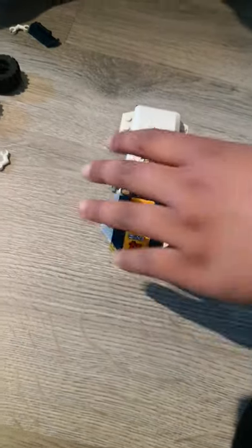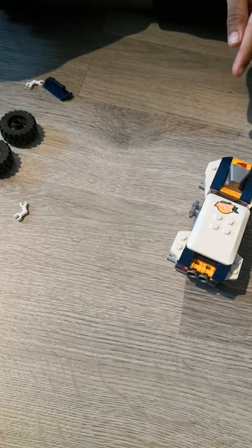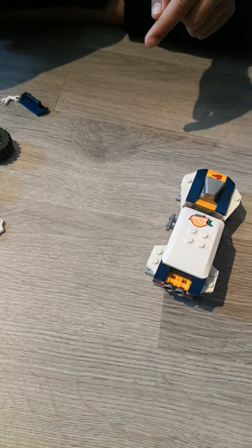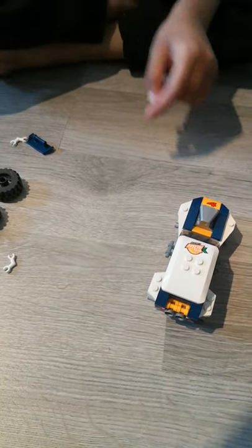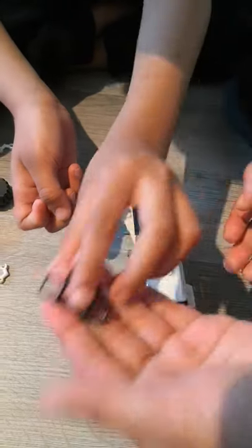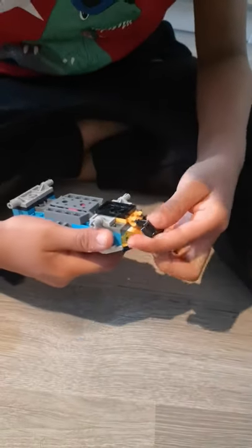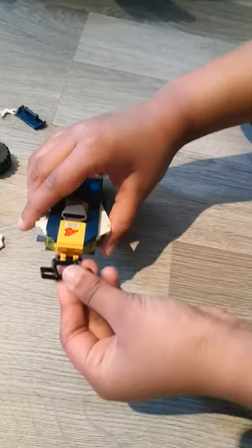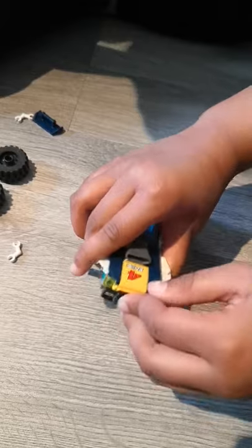Then what we're going to do is we're going to get this piece and turn it around — I put the stick in the wrong way. There we go. And then we're going to get this piece — so which piece are we using? We're using this piece and putting it on. Try not to move this. That's right with that stick piece. And then we're just going to flip it over like that.